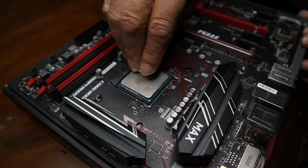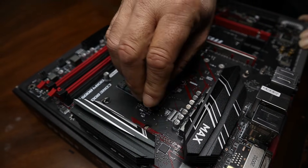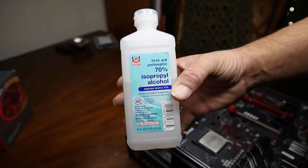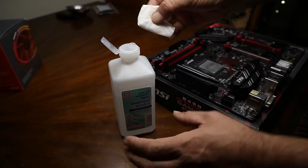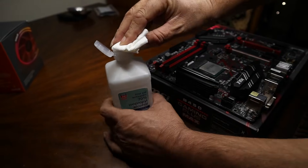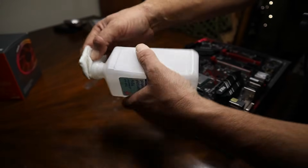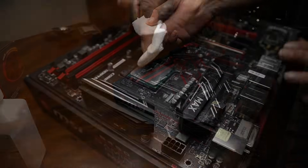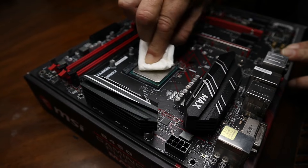Now we're going to get the isopropyl alcohol and clean it up even more. I just open that up, got my paper towel here, tip it over, and let it soak in for a little bit. Close it up so I don't spill it. And now I'm going to give this a good rub down with the alcohol.